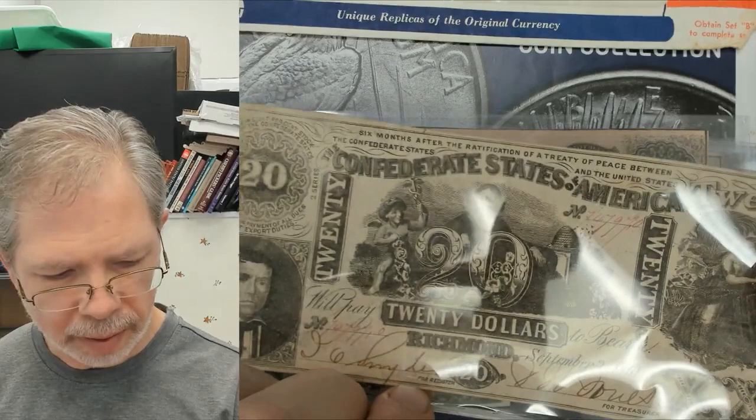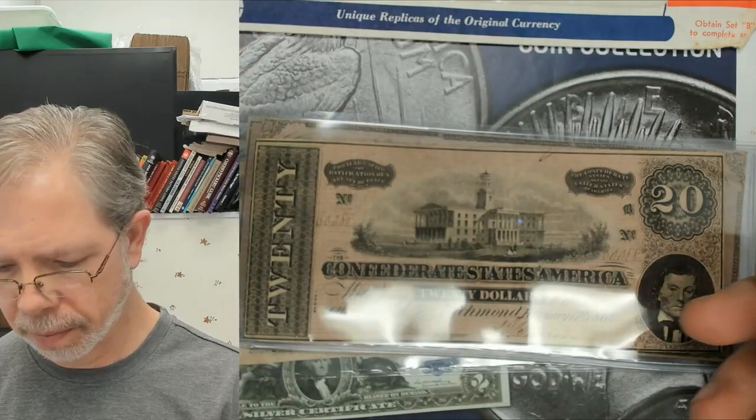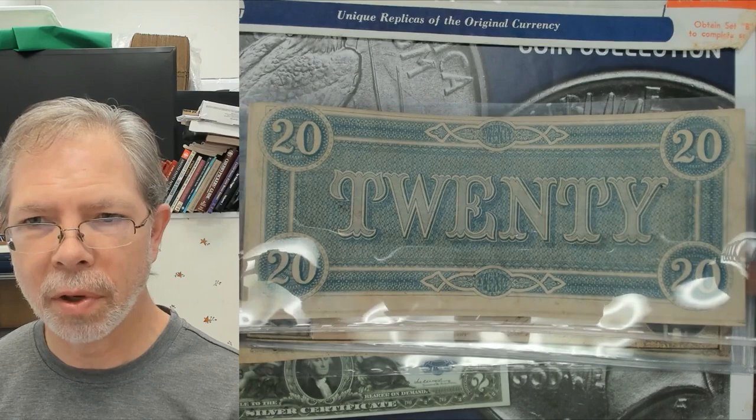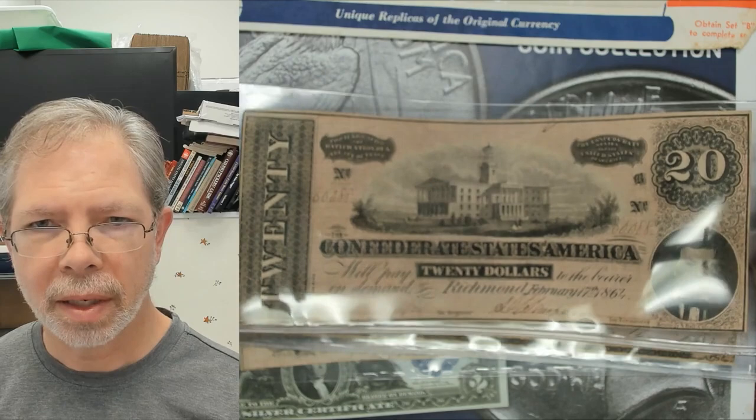Here's a more common 20 dollar note — you'll see these for sale from 25 dollars and up. This one's in good condition, Richmond, Virginia — that's the one you see most often in the 20s. Here's another one you see pretty often too — a 1864 note worth about the same value. Condition always changes everything on these.